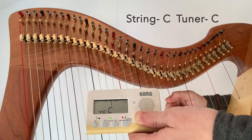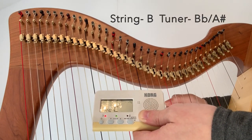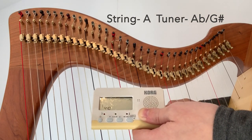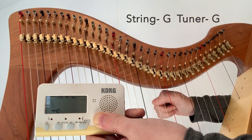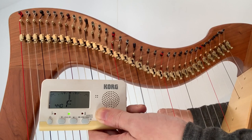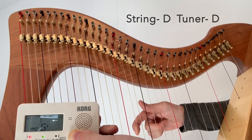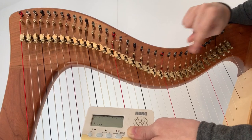On a lever harp: if you're playing a C, you want it to say C. If you're playing a B, you want it to say B flat or A sharp. If you're playing an A, it's G sharp or A flat. If you're playing a G, it's a G. If you're playing an F, you're looking for an F. If you're playing an E, you're looking for an E flat. If you're playing a D, you're looking for a D. Make sure that matches, otherwise you'll be tuning your harp to the wrong note.